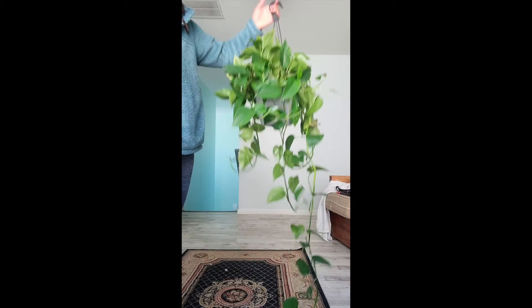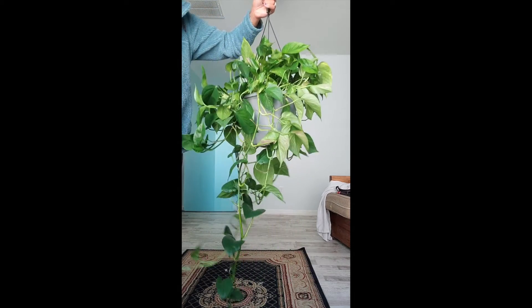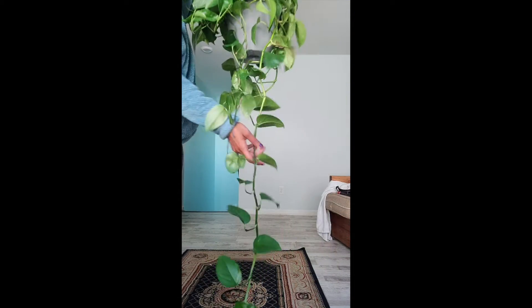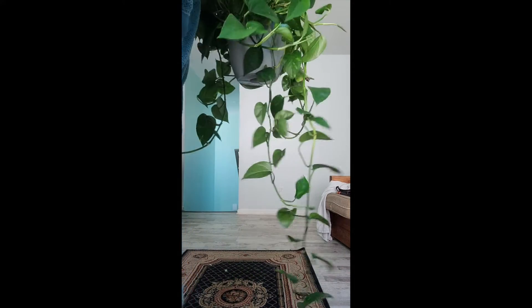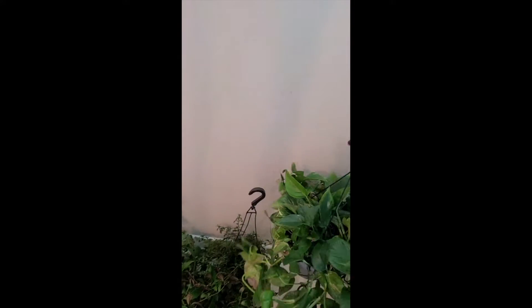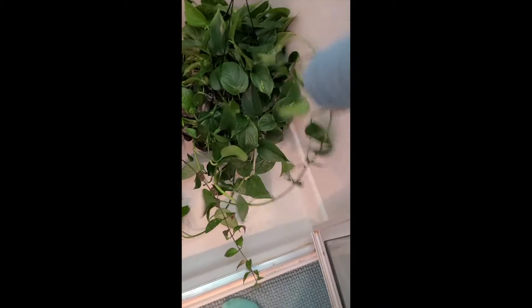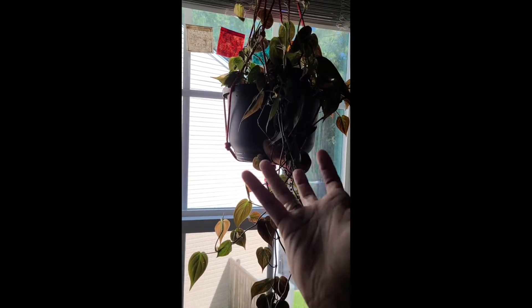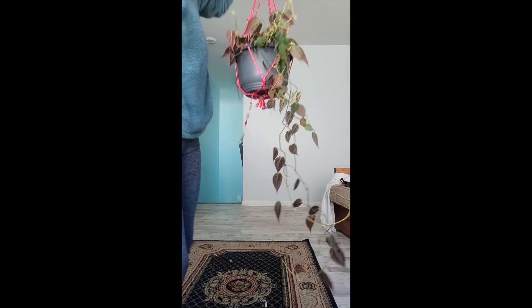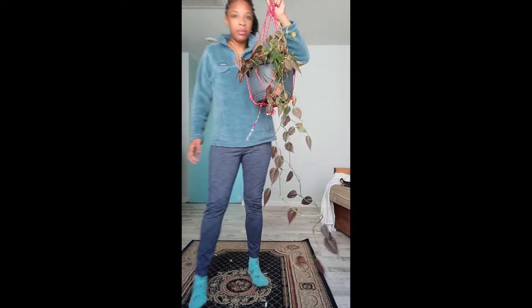Okay y'all, so I muted it for this portion of the video just because the shower gets really loud. I'm putting all of my hanging plants from the loft and the bedroom into the shower. So that's Big Boy — I told y'all I couldn't remember if I had named him, but I looked at my app and remembered. His name is Big Boy. And that's Lola. She's up next to go in the shower. So beautiful — she's getting very, very long.